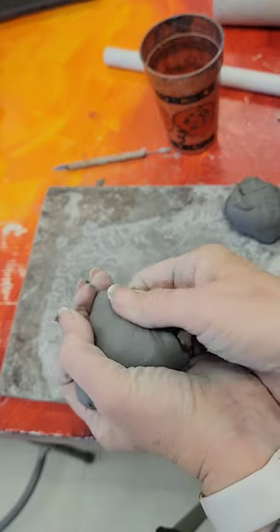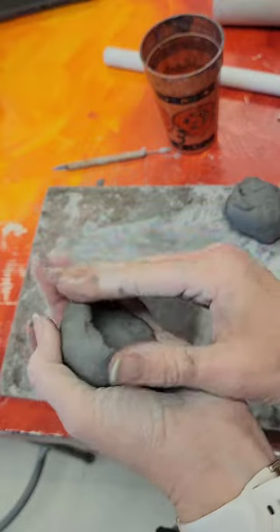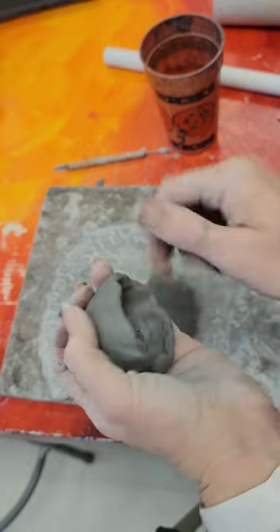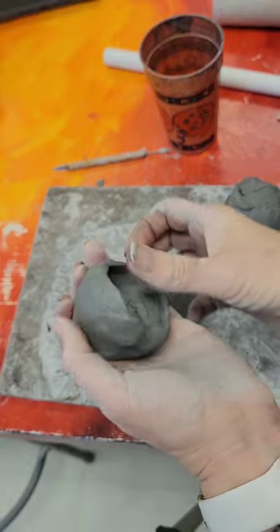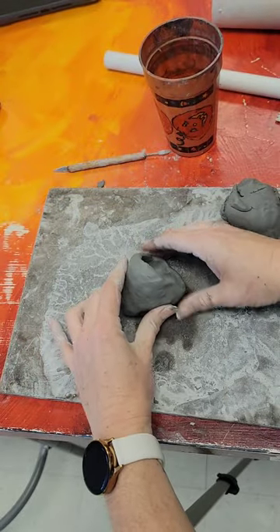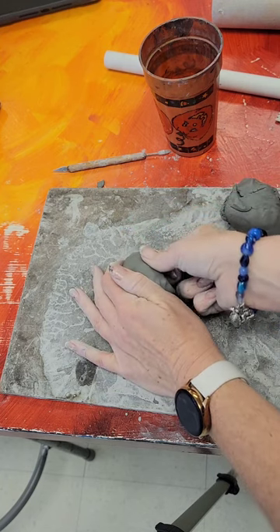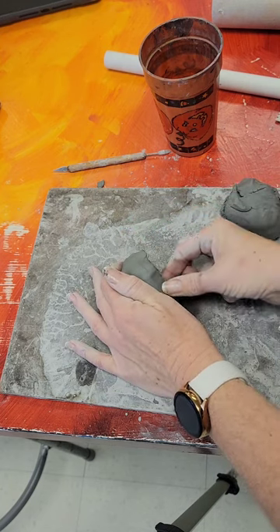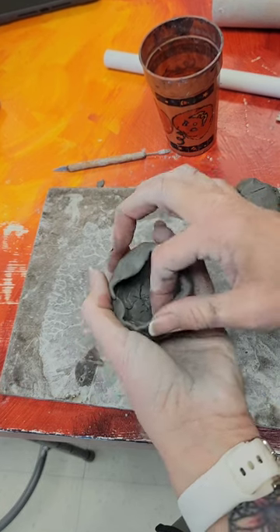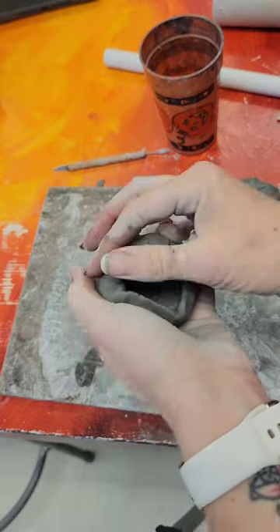Now I'm going to start curving it around because I'm going to attach a couple of leaves on the top of my strawberry. Mine is going to be a sculpture, so I'm not going to use it like a vessel with a lid. I'm going to make sure it sits in a direction I like. It is getting thinner here and it might crunch and break — that's okay, the cool thing about clay is you can always push it back together.